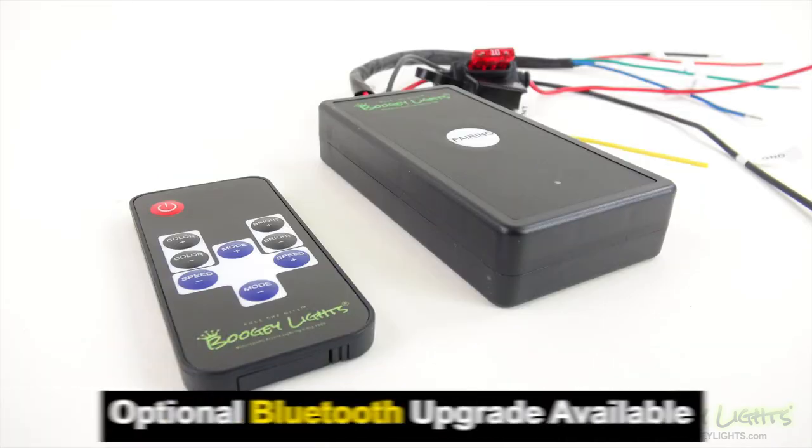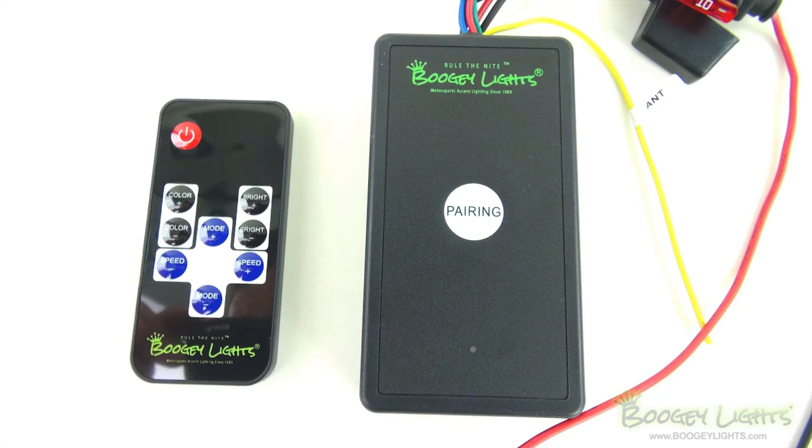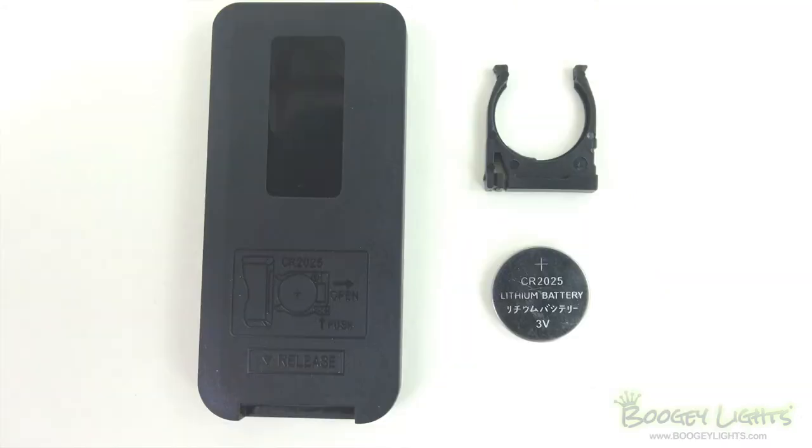There is an optional Bluetooth upgrade that allows you to operate this controller with your smartphone. One M7 RF remote is included, however up to 3 M7 remotes may be paired with one controller. The remote uses one 3V CR2025 alkaline battery, which is included.